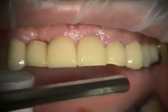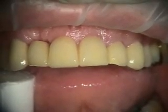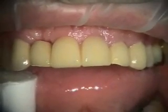This bridge will end up being a bridge from 7 to 9, and then individual crowns on 6, 10, and 11. We're going to be using this pneumatic bridge remover.